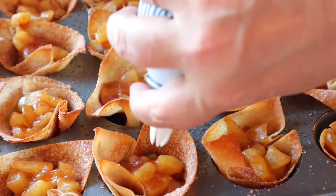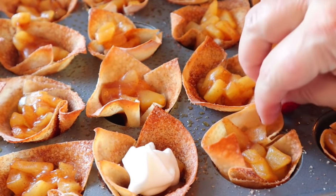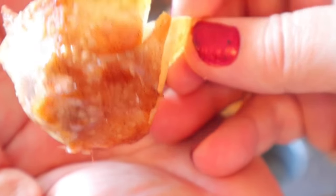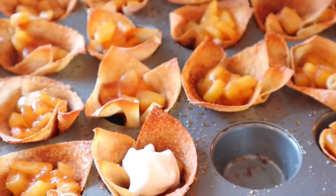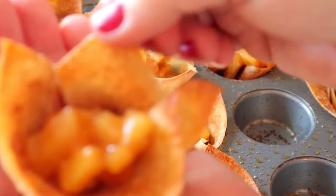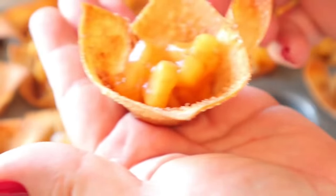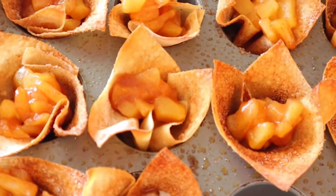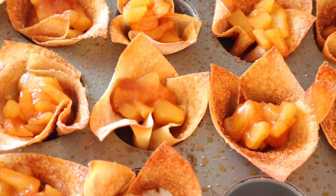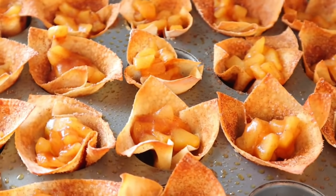I'm going to put a little bit of fat-free ready whip on there — actually, I'll try one without it first so you can see the sugar and cinnamon. Oh, those are good — those are really good. I don't even think you need the cool whip. That is such a good treat and they really satisfy you. It's such a small amount but so satisfying. And the best thing is these look so nice on your table — you'd never know these are low in points and calories. That one is a success.